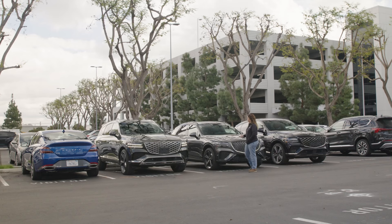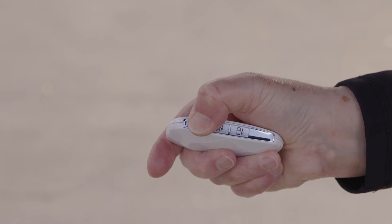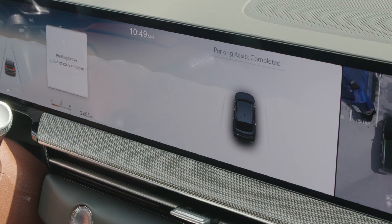When finished, press the remote start button on your smart key to turn off the vehicle and end Remote Smart Parking Assist.